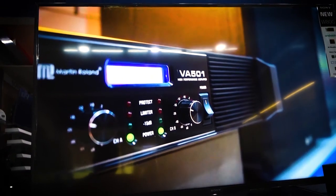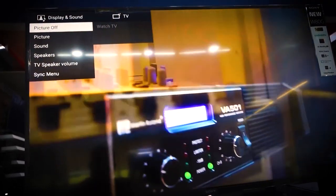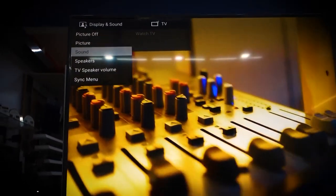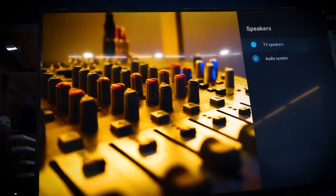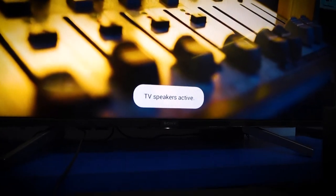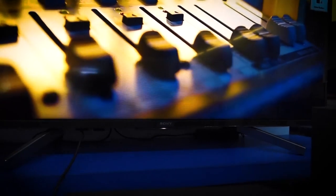Sir, can you see it now? Also, you need to enable the synchronize setting — the audio sync setting of the TV — to properly synchronize the audio.